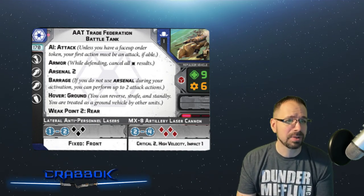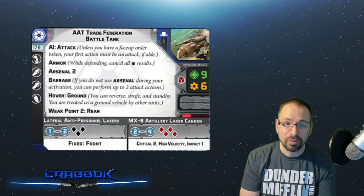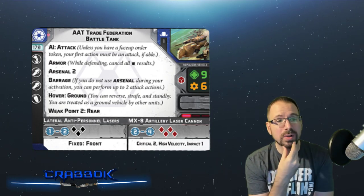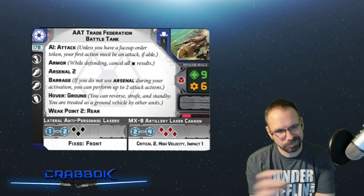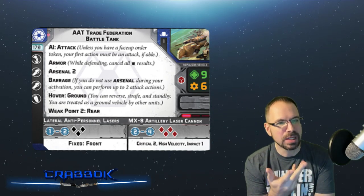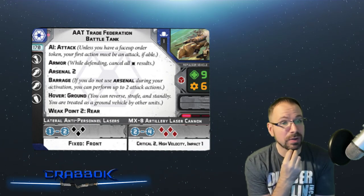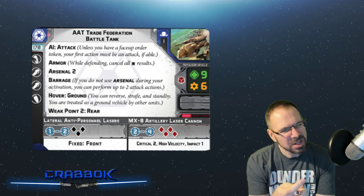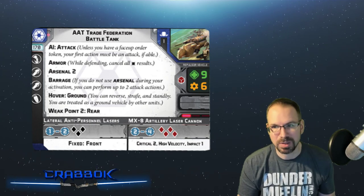For weapons, you've got the Lateral Anti-Personnel Lasers at range 1-2, three dice, fixed front. Then you've got the MX-8 Artillery Laser Cannons at range 2-4, four dice, Critical 2, High-Velocity, and Impact 1. For one unit, it can throw seven dice in one attack using Arsenal 2, or eight dice using Barrage. You have no attack or defensive surge, but you do have Critical 2 on the MX-8, so you've got a little offensive surge built in. Red defense dice means you're real tough — nine health, six resiliency, and only speed one.